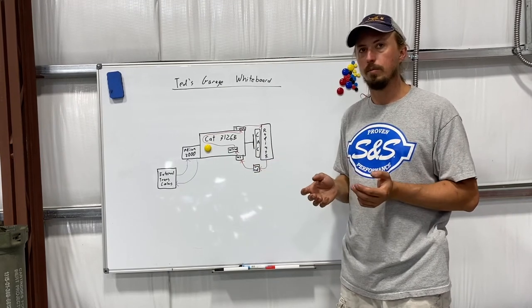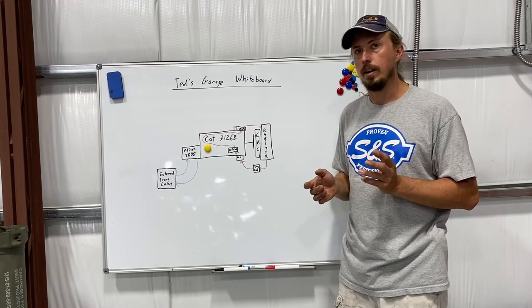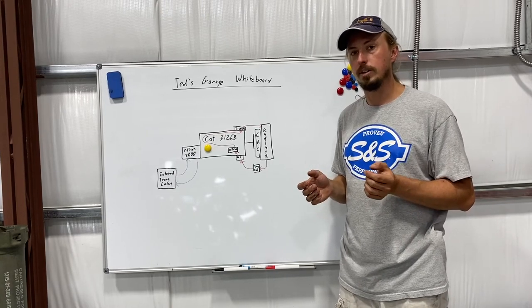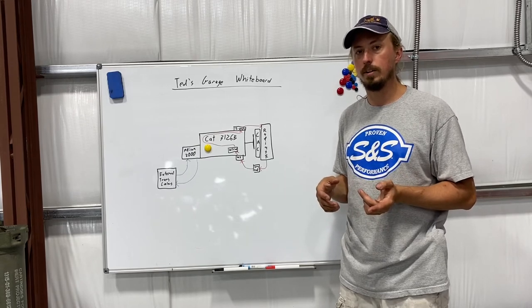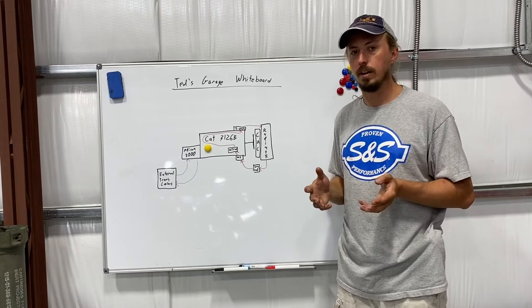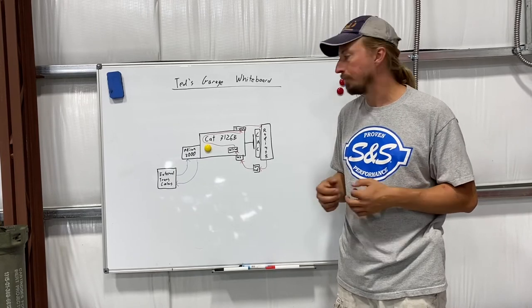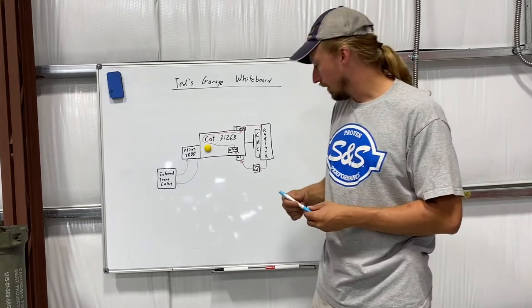I probably could have gotten away with using one cooler instead of the two that I used, but I used two coolers more than anything because of the sizing of the fittings. The transmission had dash-12 fittings coming out of it and the coolers had dash-10 fittings, so I didn't want to create an additional restriction without knowing how the transmission would respond.